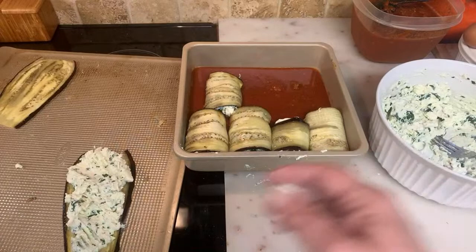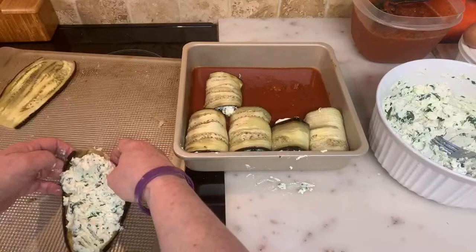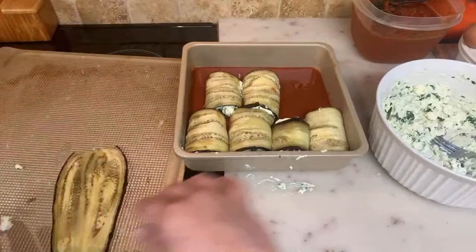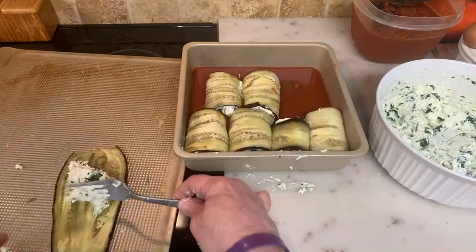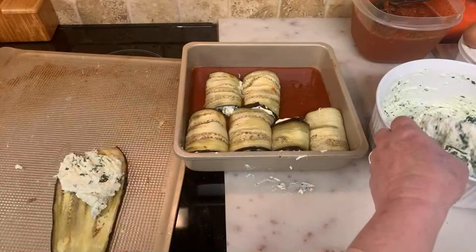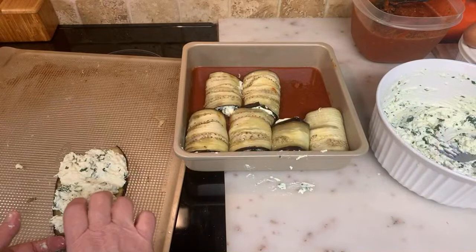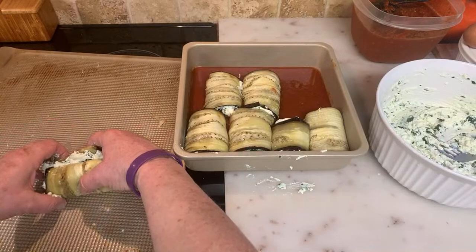I can't really read the chat, I'm sorry guys. You could do this with lasagna noodles too — they call it rollatini. Eggplant rollatini is the same thing as a rolled Florentine, you just roll it. You can add mozzarella to it also, but I'm going to have enough on the outside. My oven is on at 350.